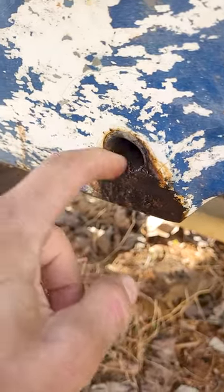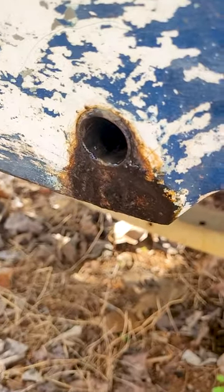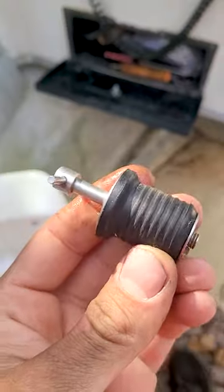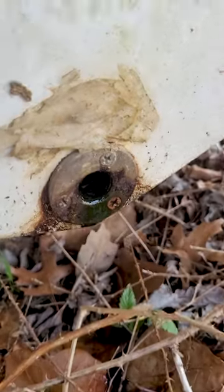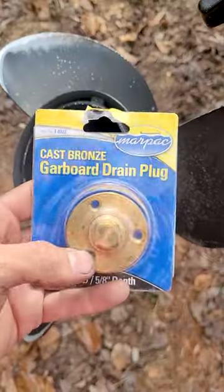Oh, what is that? Oh, gross — this transom drain is nasty. It's a plug-style drain. Why don't they put these on big boats? This is for like John boats. This style is much better; they sell them like this.